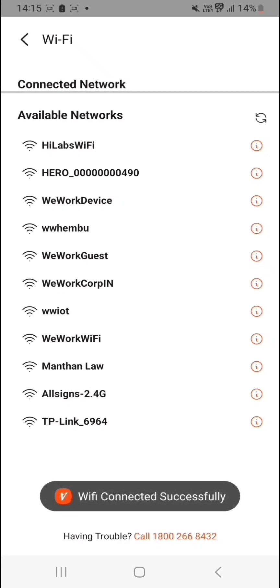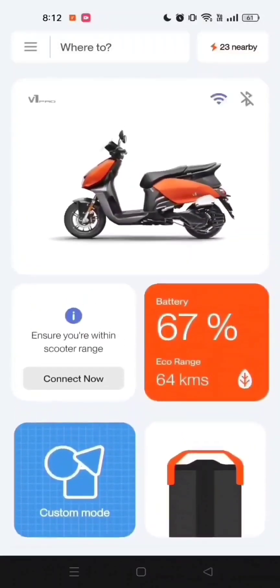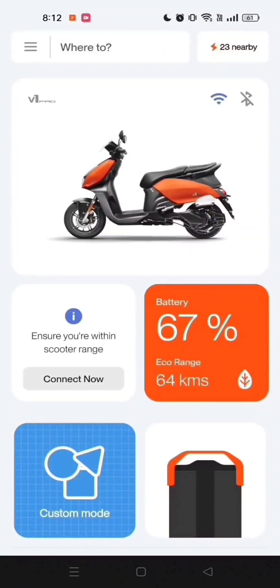Now that you've connected your scooter via Wi-Fi, you can enjoy the benefits of a stronger and more reliable connection. You can update the TFT and get call and SMS alerts. You can also switch to avoid mobile network usage.